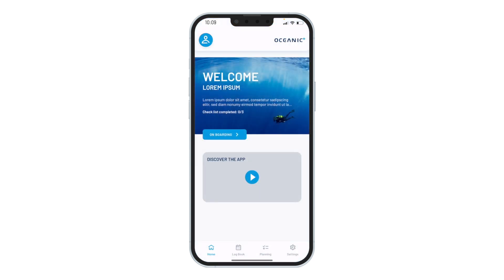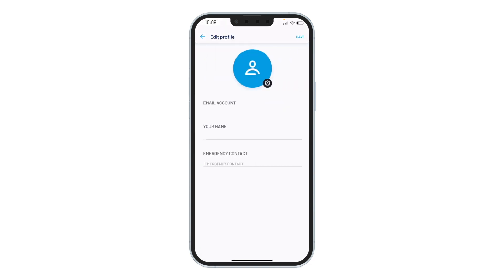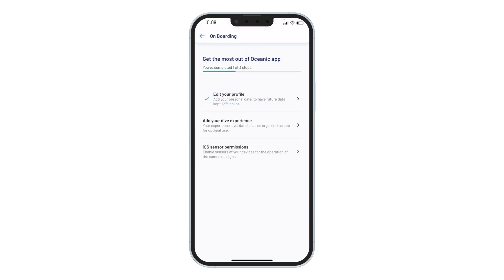You are now greeted with a welcome screen. Tap Onboarding and follow the subsequent three steps. First, create a profile with your name, picture, and emergency contact. Make sure you hit Save at the top of the screen before moving on.